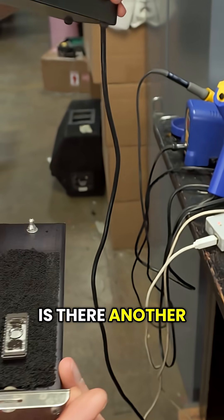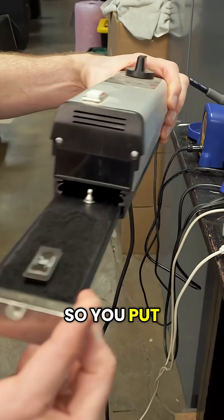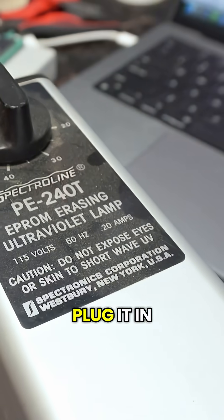You shut the drawer. There's another chip already in there. So you put the chip in there, shut the drawer, and plug it in.